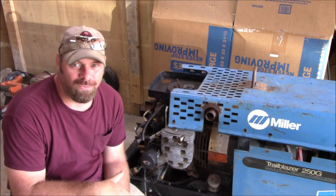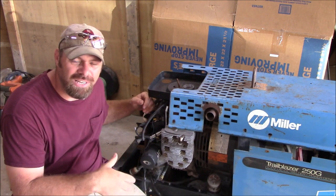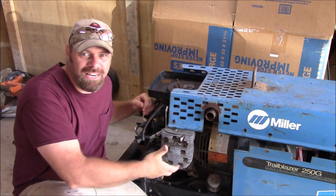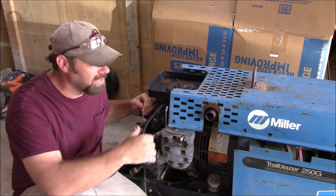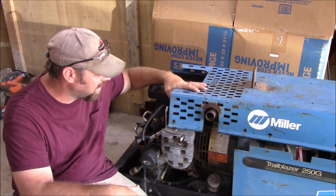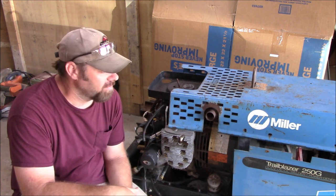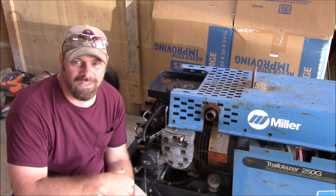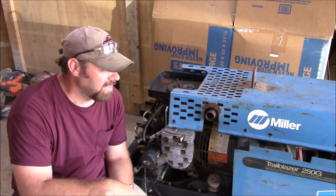I haven't given up completely on this welder yet. I tried to take the oil pan off in the last video and had some problems with this shroud here kind of being in the way. So I went and looked up the repair manual from Miller, found an exploded view of the whole machine, and it turns out I think I can take this motor completely off by taking eight bolts out. I'm going to sit it on the bench and figure out what we want to do.